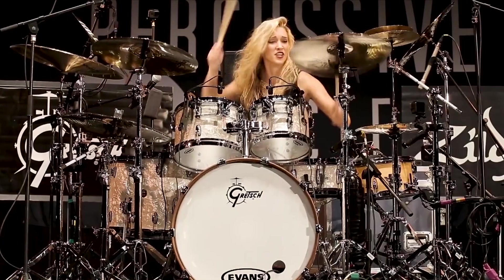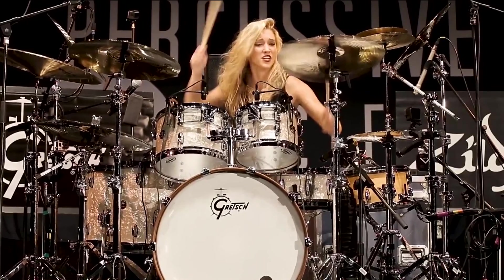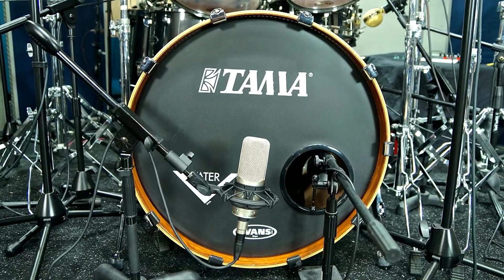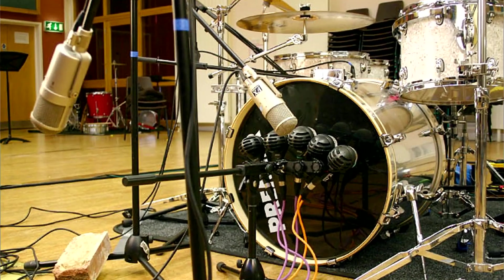A good kick drum sound is the holy grail of recording and mixing engineers, and for good reason — it's really difficult! Recording engineers spend a huge amount of time and effort on kick sounds, and often use some pretty crazy micing techniques.